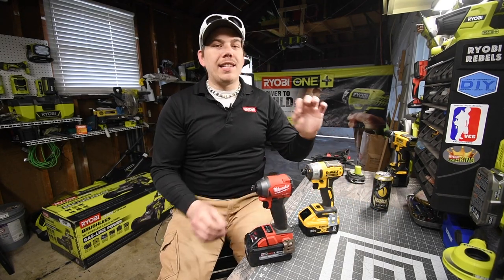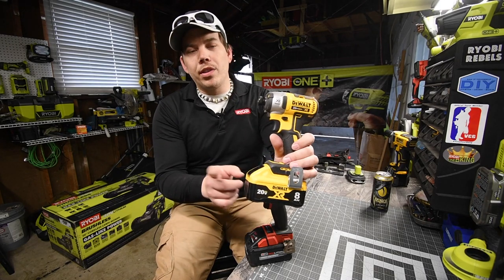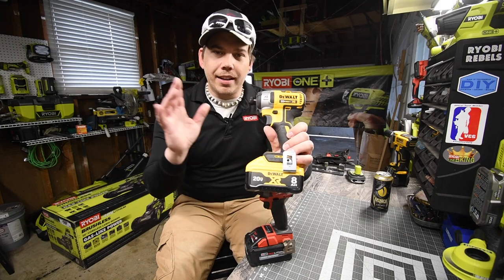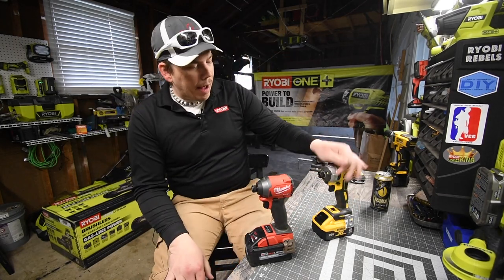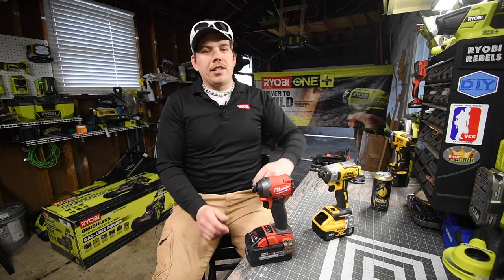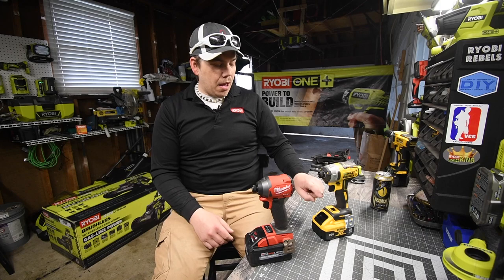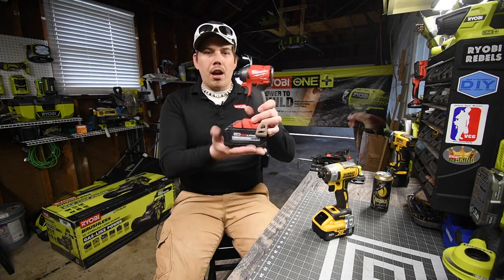Today what we are gonna do is a versus video between the Milwaukee and the DeWalt again. We are gonna see if DeWalt can redeem itself with the new eight amp hour with the 21700 cells that comes with the power detect kit. I believe with this battery it might actually compete with the Milwaukee.